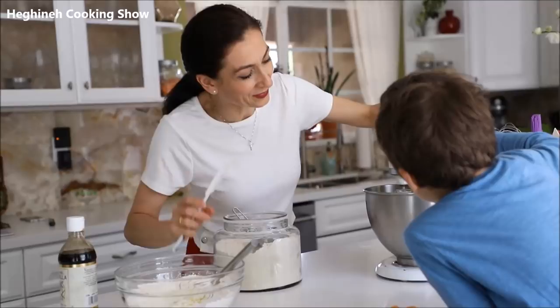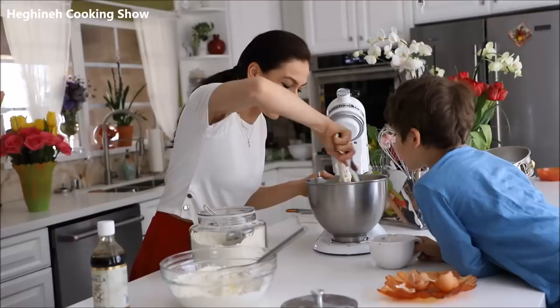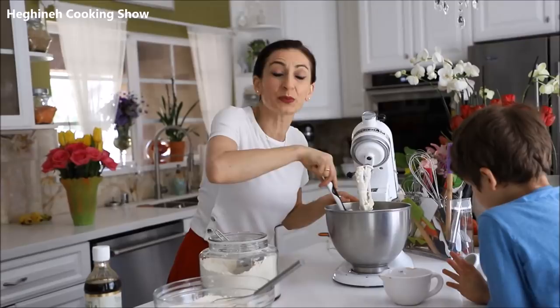It's supposed to be one egg at a time, but he added both together — nothing will happen. Just remember to stop and scrape so everything blends together perfectly. A few more minutes and I can start adding my dry ingredients, probably in two to three additions, and it's ready.